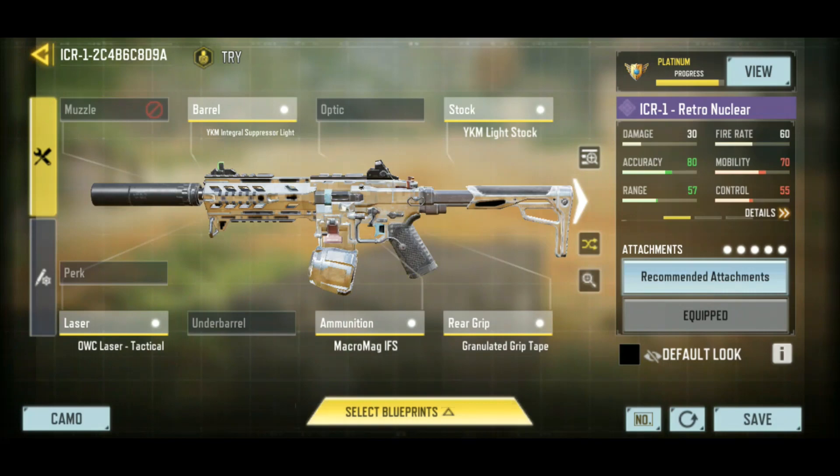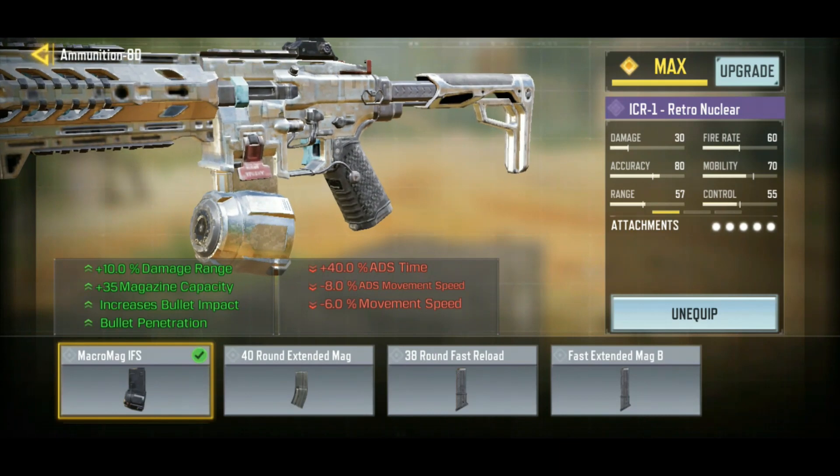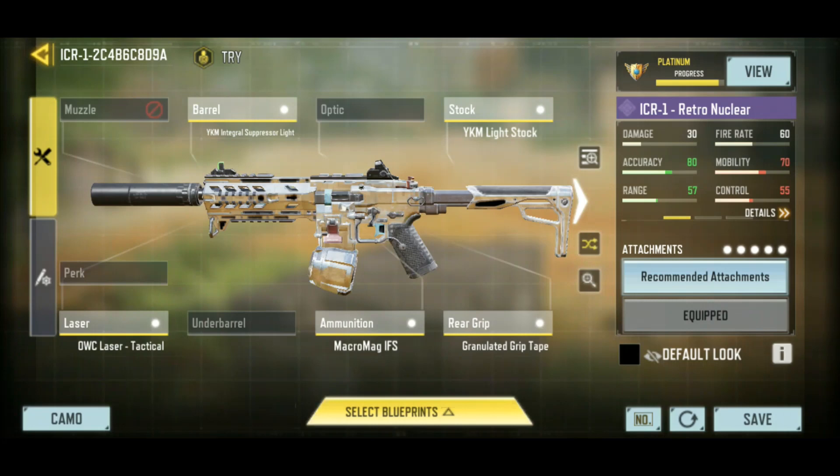Hello everybody, how are you doing today? I'm excited to do this video because we have a new attachment for the ICR-1. It's the Macromag IFS. If you look at these stats here, the upsides and the downsides, you'll see that this kind of turns the ICR-1 into an LMG, just like how we had that drum magazine for the Kilo 141. This is the LMG version of the ICR-1.